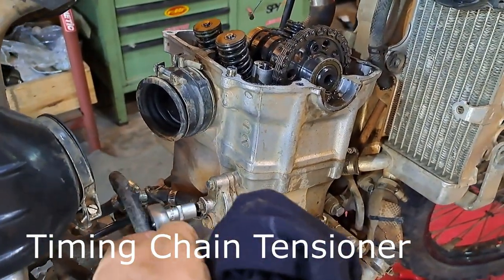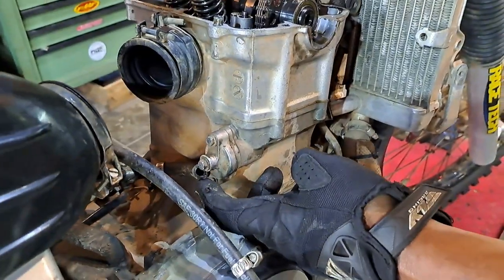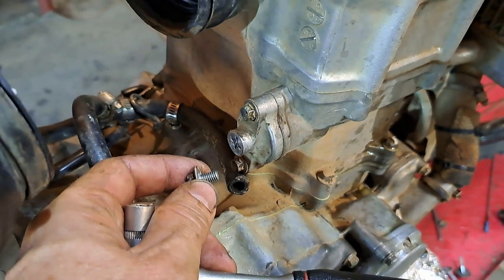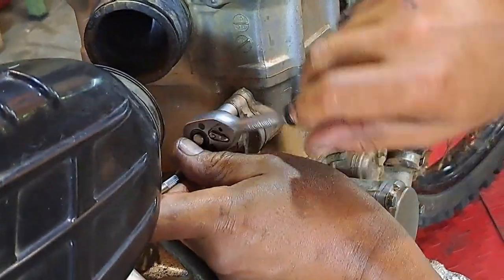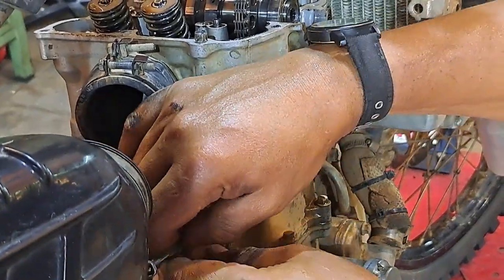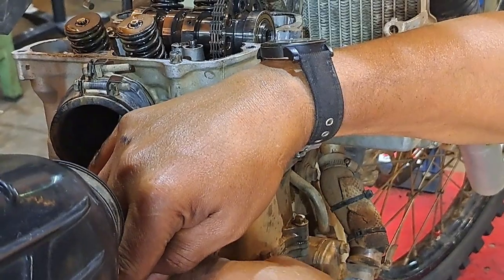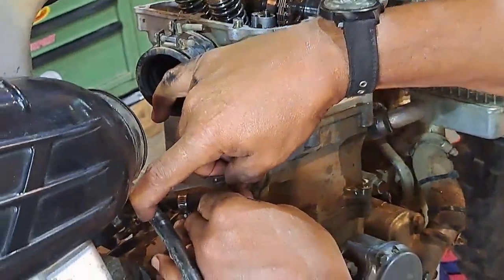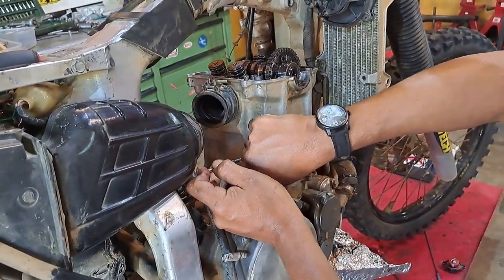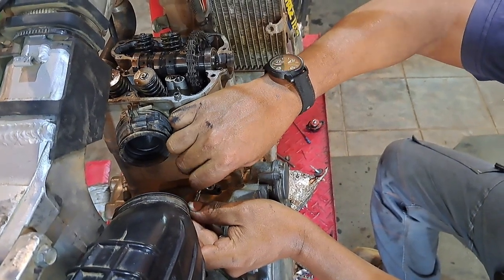Next job: remove the cam chain tensioner. These two bolts - top and bottom - just loosen them, and these two also. Then you remove the center one. So you've slotted a small screwdriver into the flathead that's hiding inside, which holds the spring. You can't let it twist. The moment I unscrew it, it will rush forward because it's trying to tension the cam. But this way you can read how far the chain tension has been used and determine the wear of the cam chain.